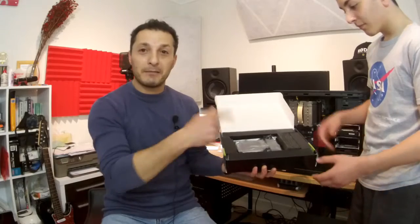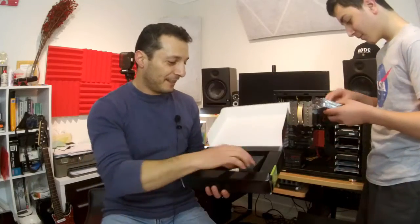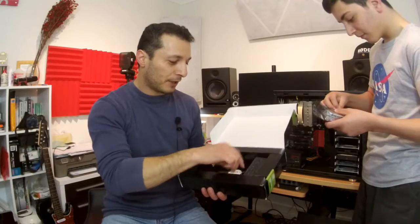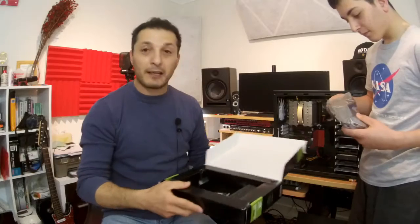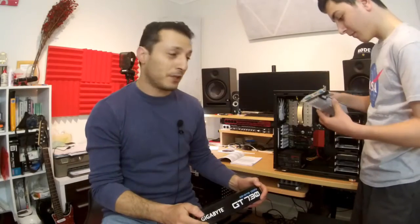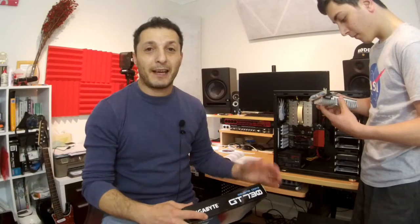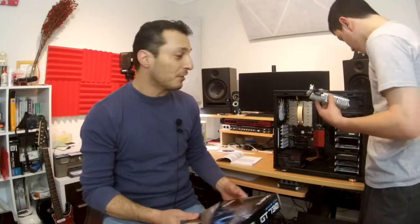Let's get it out of the box. It comes with a couple of adapters we're not going to use, a CD, and a bit of instruction. Once we install the hardware, we're going to go straight online and download the latest drivers for Windows 10 and install them.